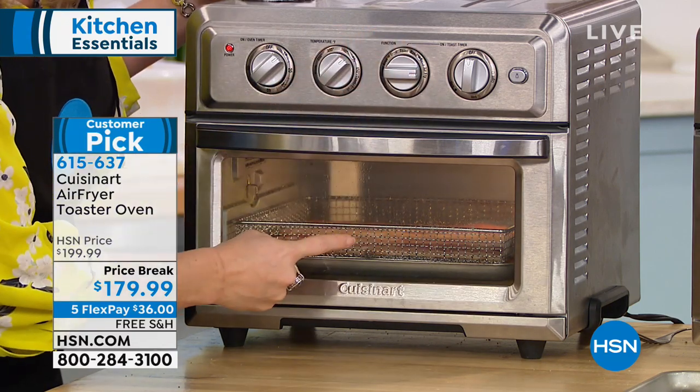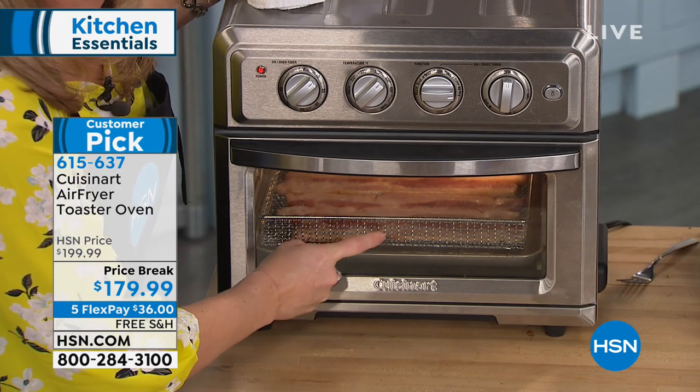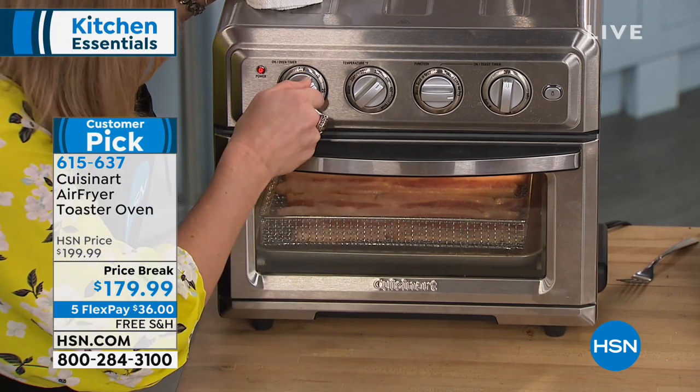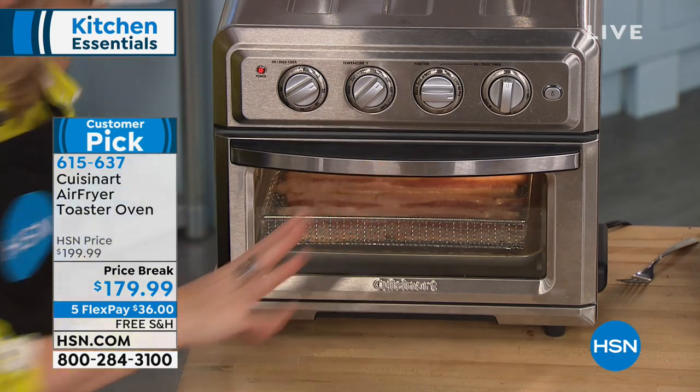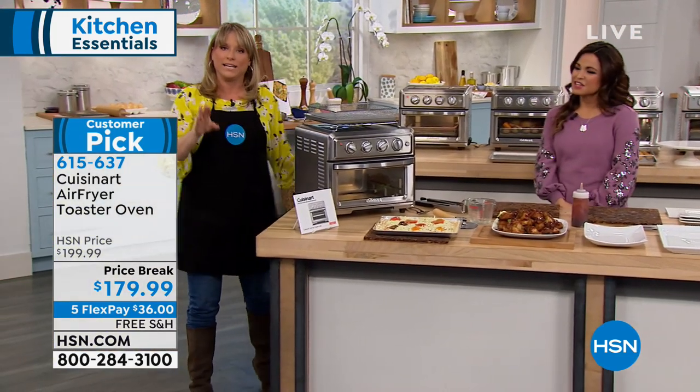When you choose air fry, it activates all the heating elements — all four of them — and all the super convection fans, to give you crisp without the oil. So you're actually getting fried food, frying with superheated air, not superheated oil.